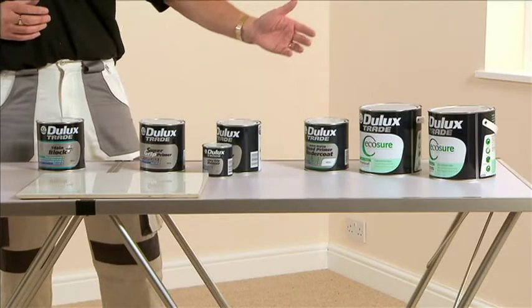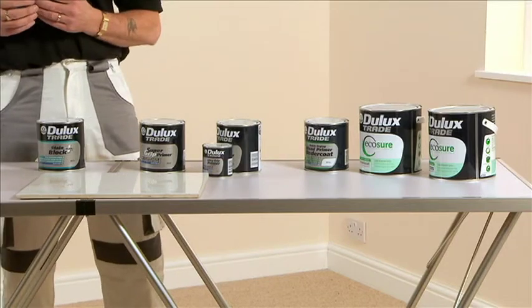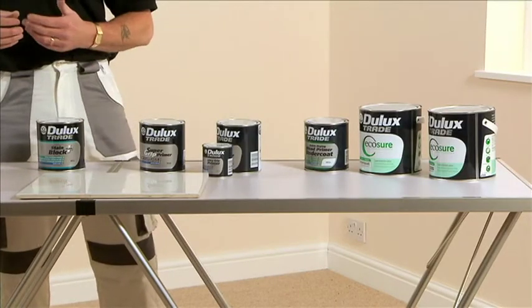The products here are all water based but also available in solvent based equivalents. The benefits of using water-borne systems are: they're user friendly, environmentally friendly, quick drying, they don't yellow, and they give you a really good finish. Solvent or white spirit based systems take longer to dry, they smell, and in time they do yellow.